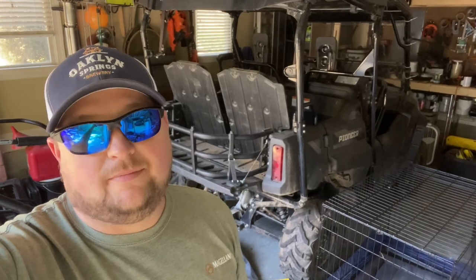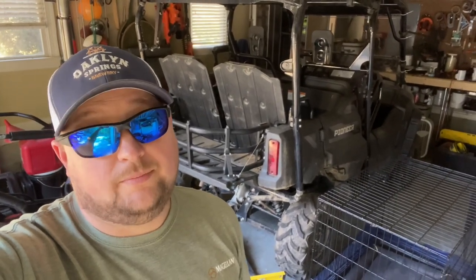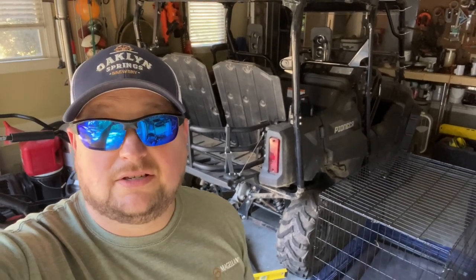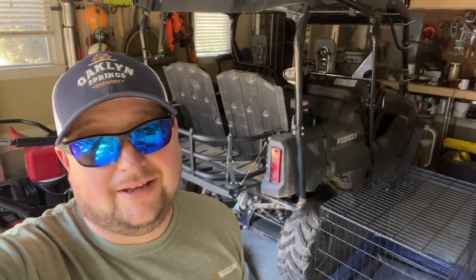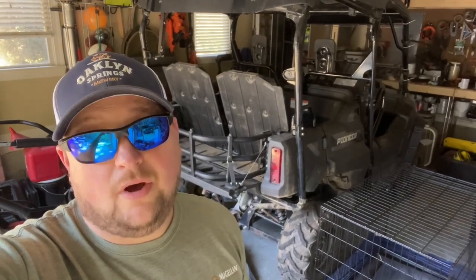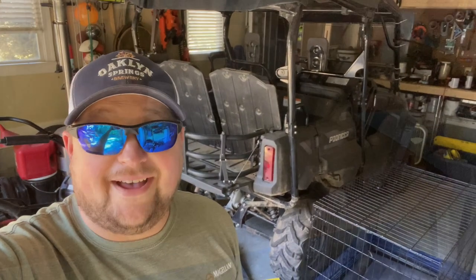Hey y'all, welcome back to the Nick Gates Show. I am Nick Gates. Today we're talking about watering. A few weeks ago we put out some grass seed, pre-emergent, some bug and grub worm killer stuff. But we need to water that stuff in. You may not know how much water your sprinkler's putting out, so watch this episode — it's going to help you out.